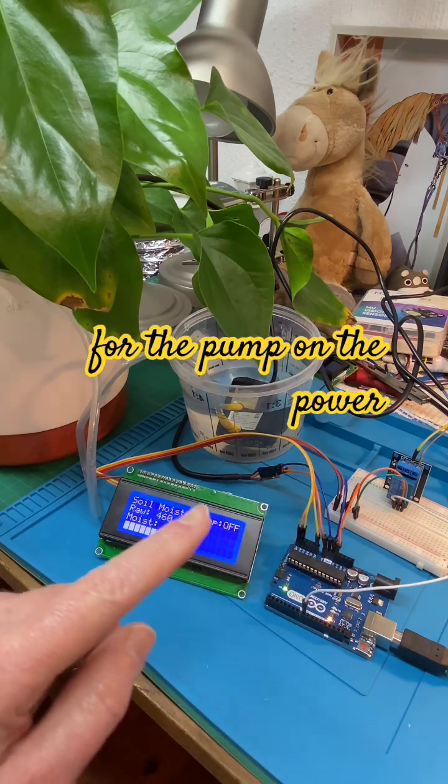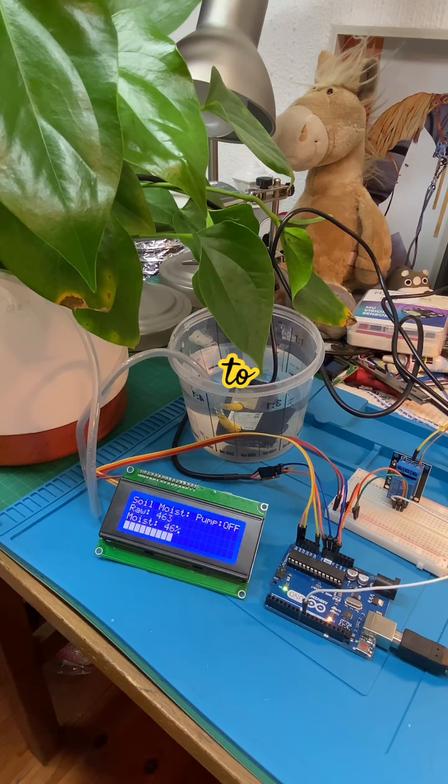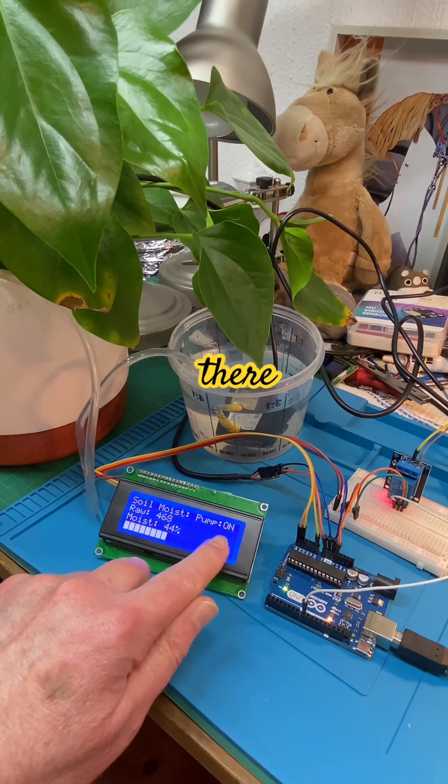The power for the pump on the power supply is currently turned off — let's turn that on and see what happens. It's going to actually run the pump now.